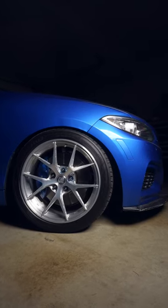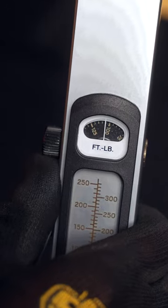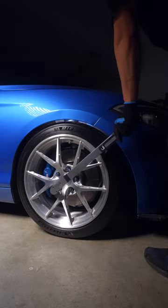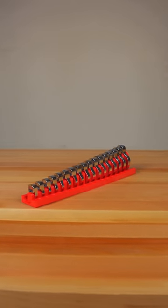Torquing to spec is supposed to be easy — snug down the fastener, grab your torque wrench, set it, and tighten in sequence when applicable. But some fasteners aren't so easy. For this, we'll need a crowfoot wrench.